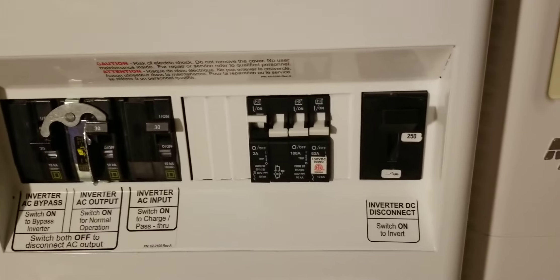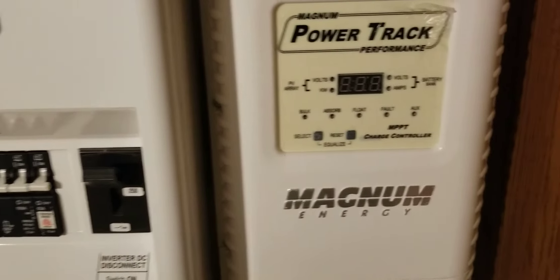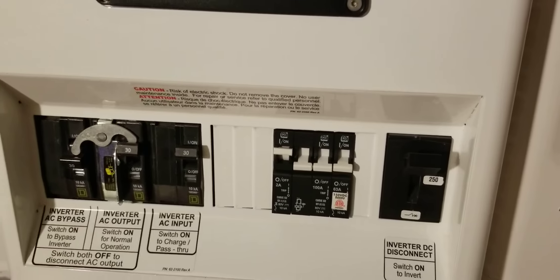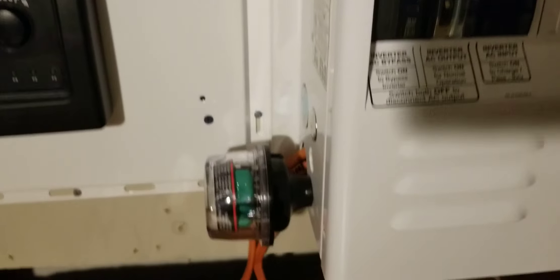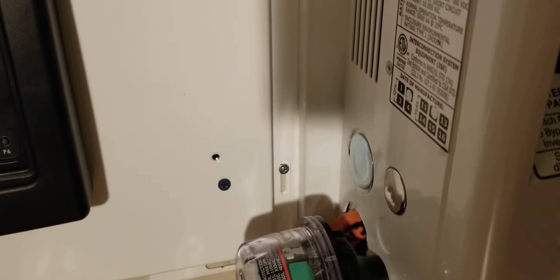There's a 63-amp breaker for the solar PV, and I have the 100 for the PT100. I have a 2-amp breaker for the battery monitor kit, the BMK. I have a lightning arrestor — I got two of them. I took one because I'm going to stick one underneath here since I ran out of space.